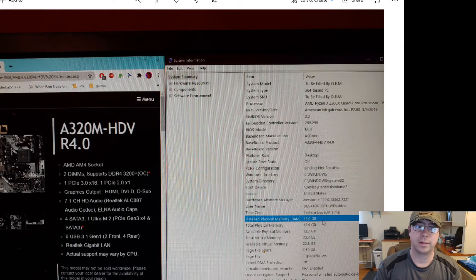The final step is to go back into my daughter's computer — I just have a screenshot of it right here — to verify that it does actually recognize the 16 gigabytes of RAM that I put in there, so I know everything is working properly. That concludes my video on how to determine what kind of RAM you can put into your computer, how to obtain it, and how to install it into your PC.